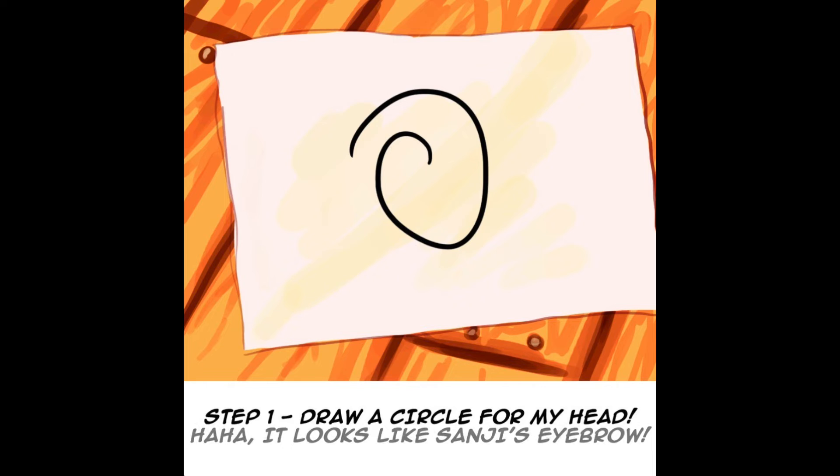Step 1. Draw a circle for my head. It looks like Sanji's eyebrow.